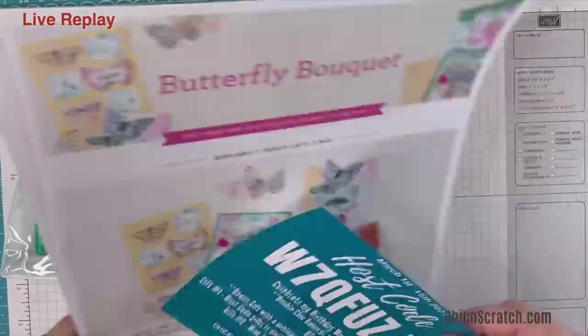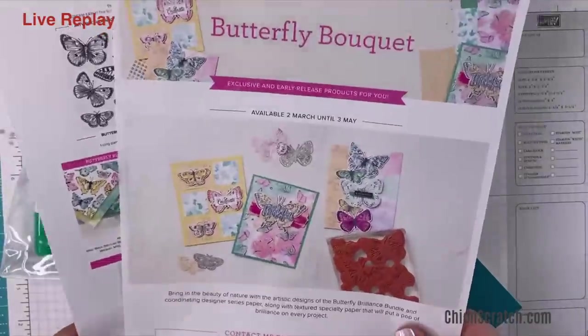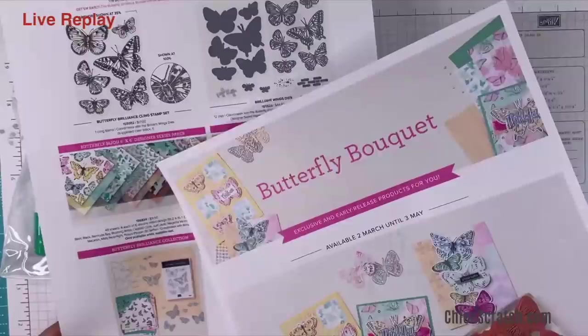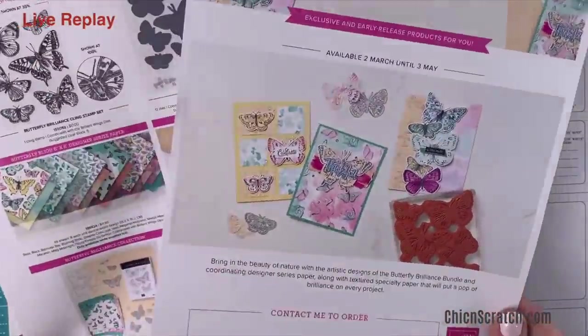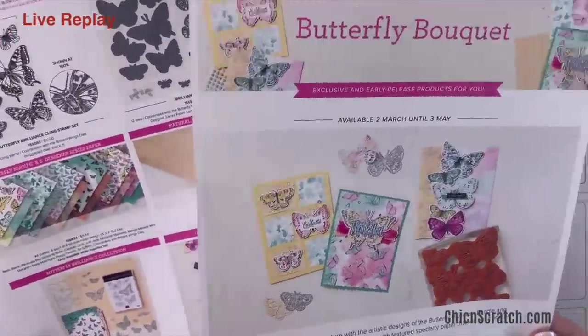Today the butterfly bouquet suite started and we are going to be using this suite tonight. We're using the paper, which I love — we're actually not using the stamp set, shocker — we will eventually.